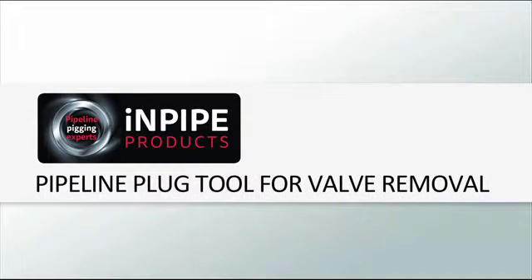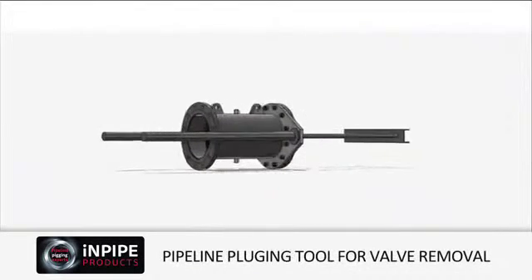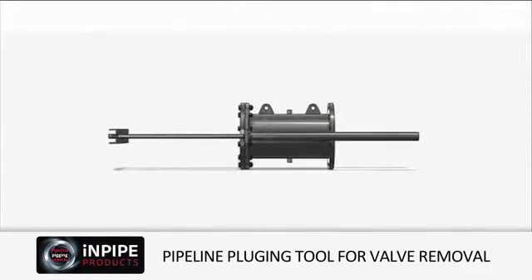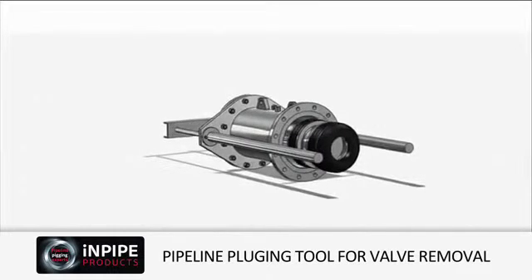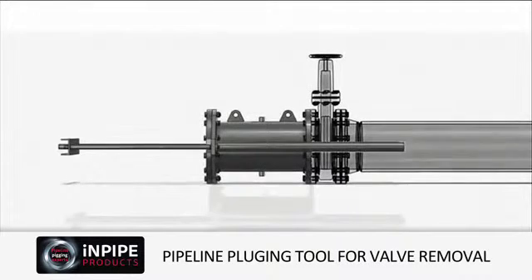When a pipeline valve needs replacing and the client is unable to drain the medium, resulting in static pressure, InPipe's patented plugging system for valve removal can be used to overcome these limitations by inserting a pressure plug through the redundant valve. Using InPipe's plugging system ensures valve replacement can be achieved quickly, safely and cost effectively. The following presentation will show you how simple the installation, operation and replacing of the valve can be whilst highlighting the speed and efficiency of the entire procedure.